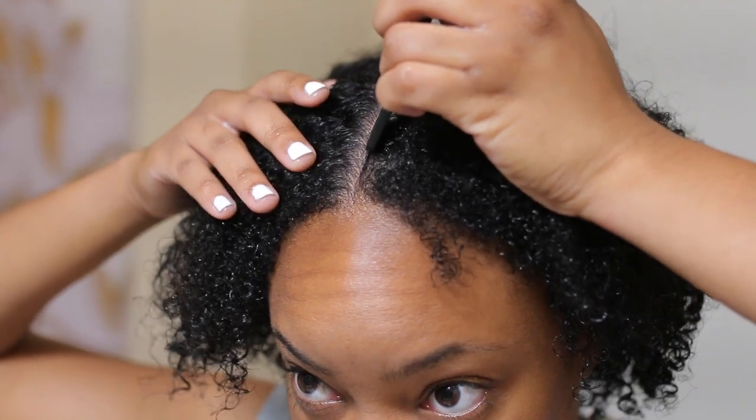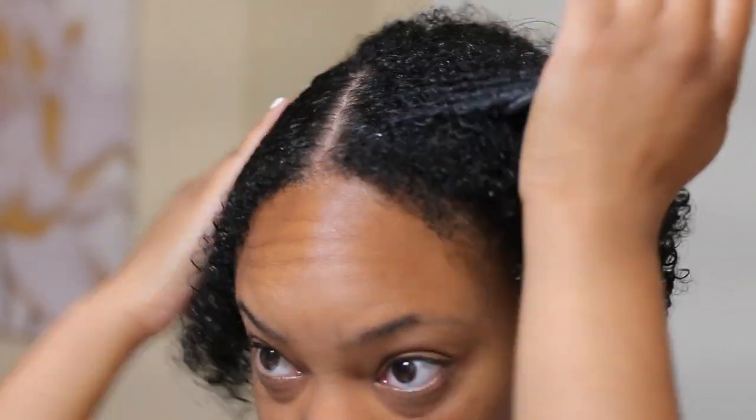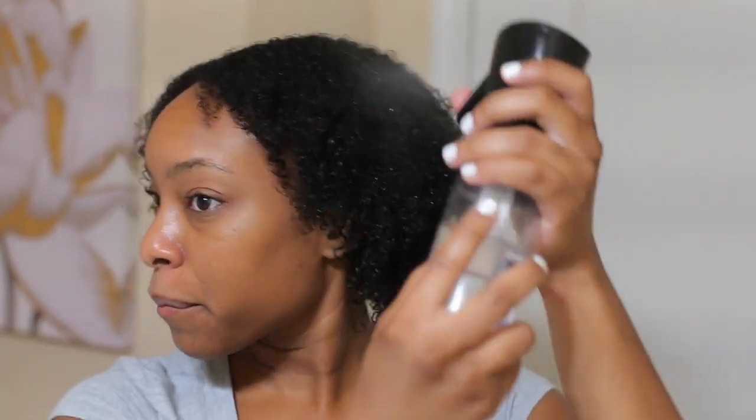Now that my hair is moisturized, I'm moving on to creating my part. The part totally depends on you, but for me I'm going to do a middle part. I'll be using this black rat tail comb just to make sure my part is even. Once I have my middle part, I'm going to take my water bottle and just spray my hair one more time and work that water in.